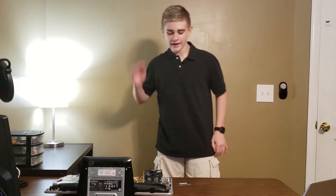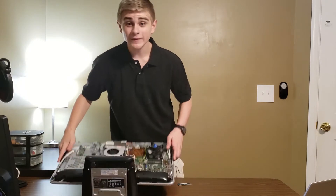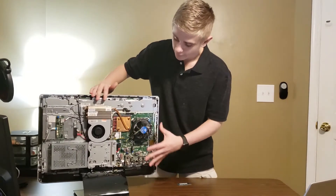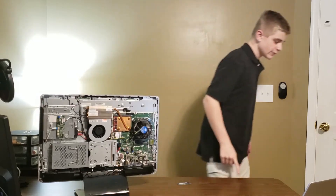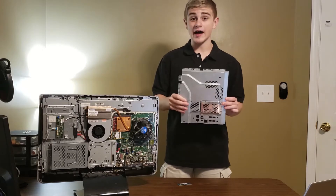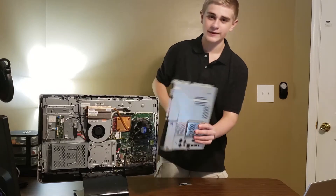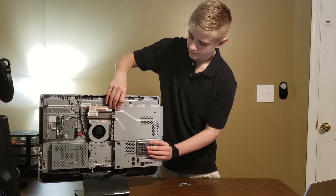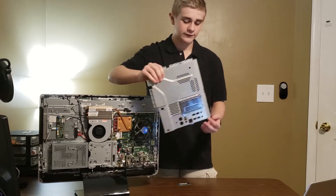The back cover is exactly the same, except there's just a big old hole in it. Originally there is a metal shield covering the components of the motherboard, and this shield actually came right on the motherboard — over the motherboard as well as the heatsink and the fan. But it no longer fits with the Intel heatsink that I've stuck on there.